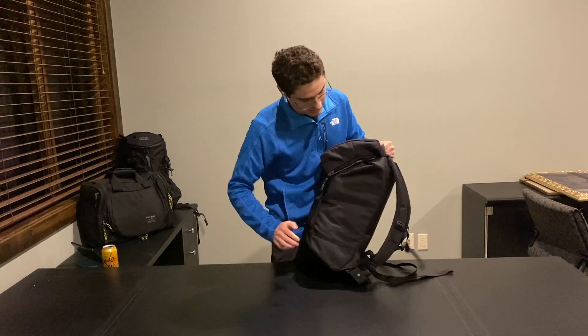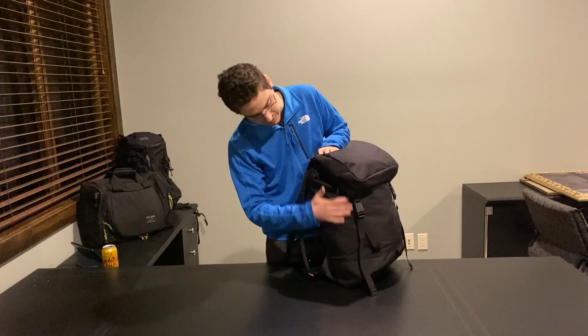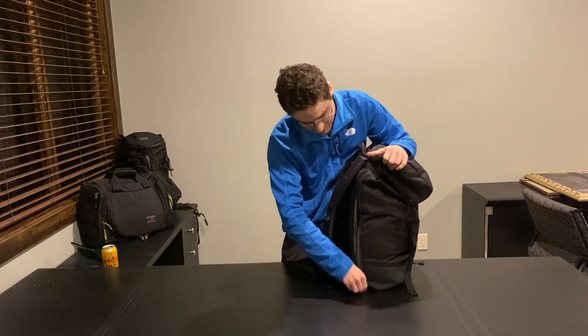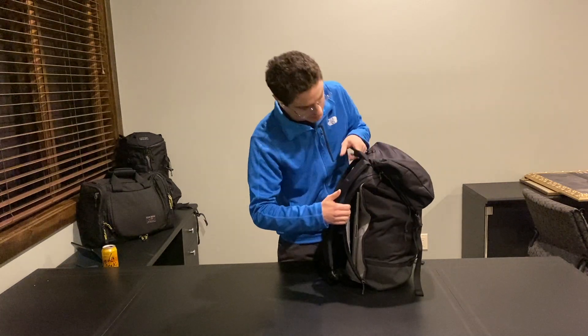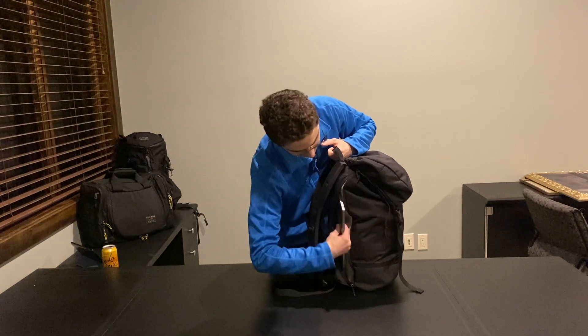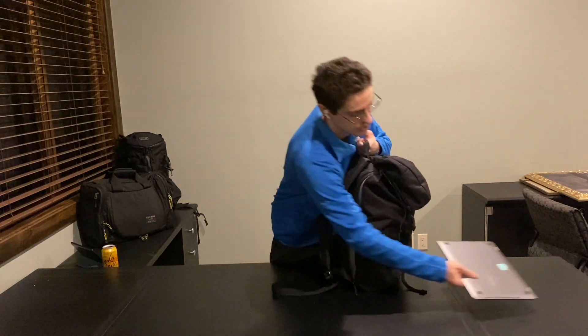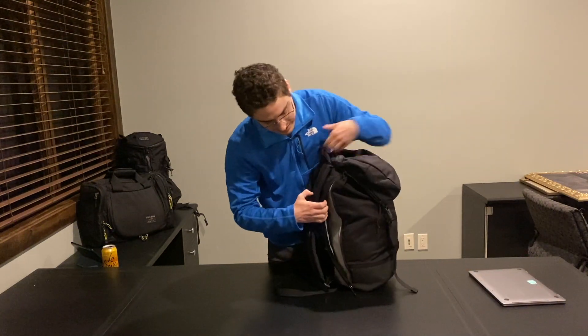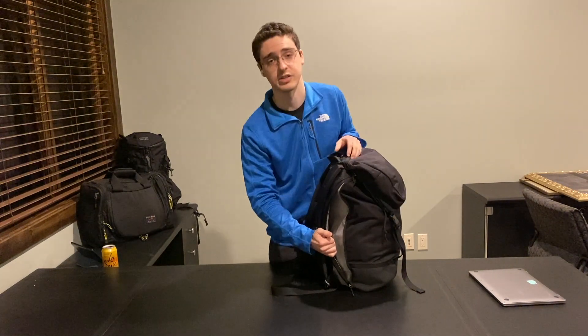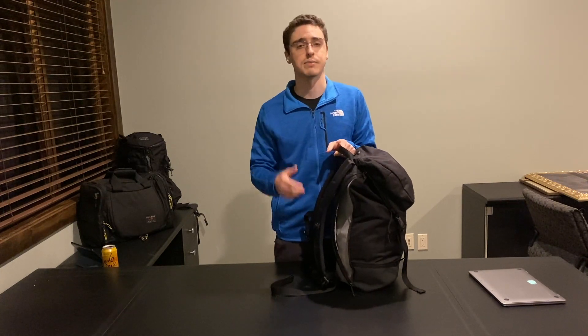The sides of the bag are pretty bare, but on this side we do have a laptop compartment built in. This laptop compartment is pretty big — it goes the whole height of the bag and all the way deep into it. My 13-inch MacBook Pro fits in super easily. Inside the laptop compartment, we have their lighter Aether material, the same thing that they make their packing cubes out of. I think that works fine; it's not a super soft velvety thing, but it's enough to make sure that your laptop is going to be safe.